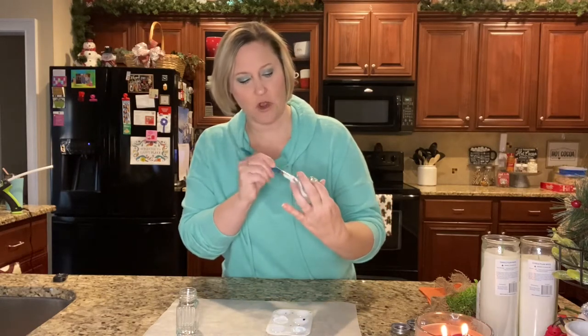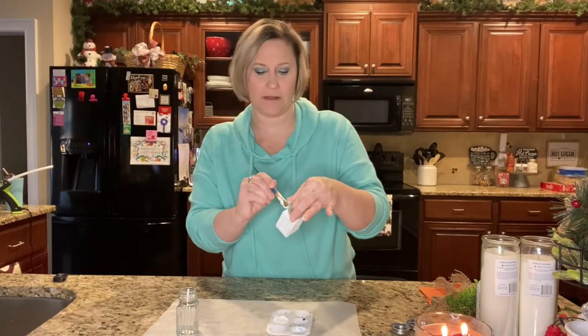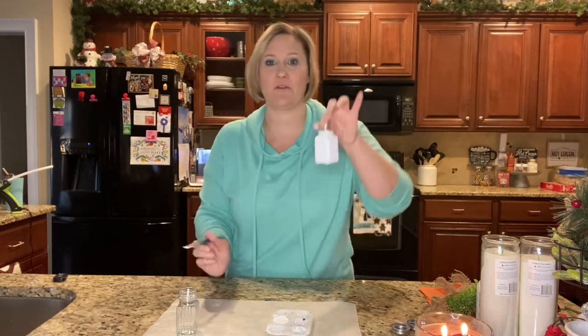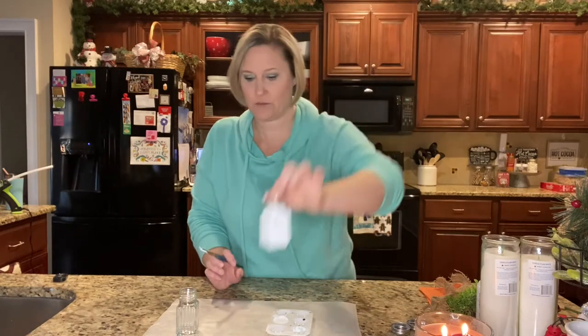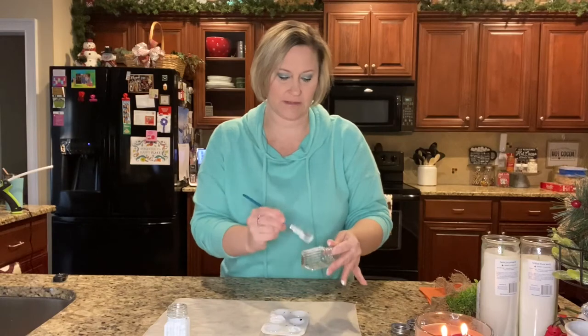The nice thing with chalk paint is that it does dry fairly quickly. I may need to end up putting a second layer on there, but let me go ahead with the second shaker here.